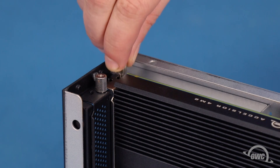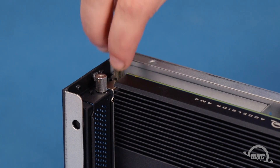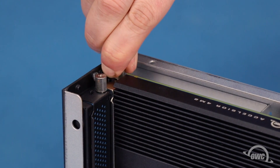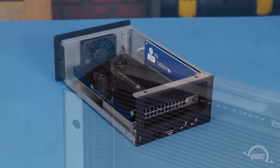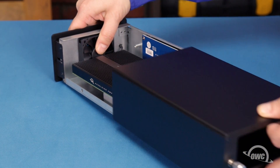You can now use the thumb screw you removed earlier to secure the PCIe card bracket to the Helios. Then slide the inner chassis back into the outer enclosure so that all edges are flush.